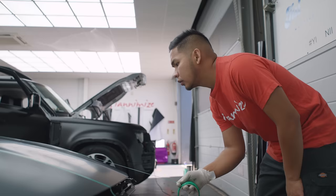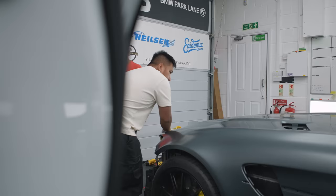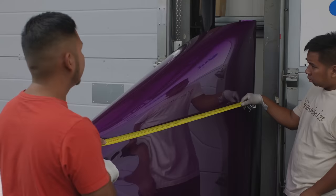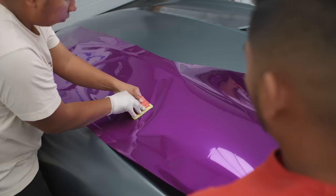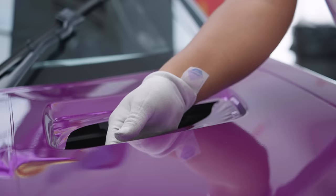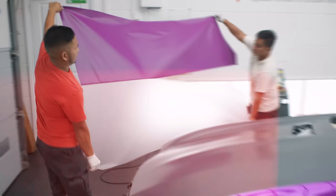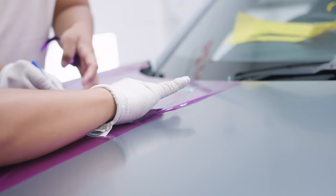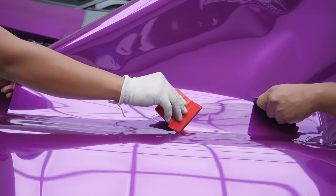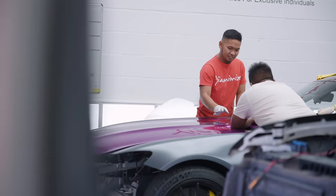Because we're going to do the bonnet in three pieces, we're going to be using knifeless tape — that means we're not cutting direct on the paint. We've just done the bonnet. It took us time because we had to do it in three pieces. Now we're moving on to the wing. Enough talking, let's crack on.